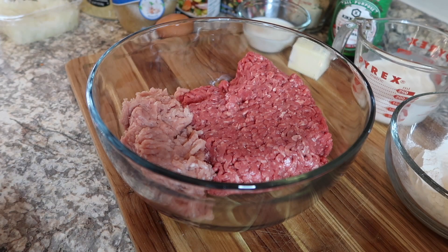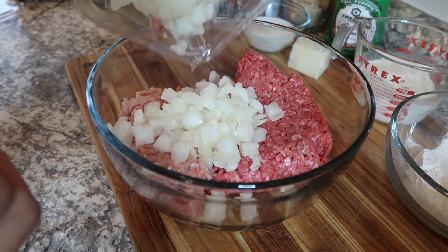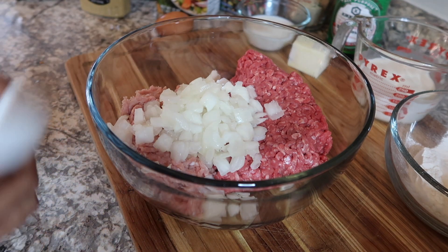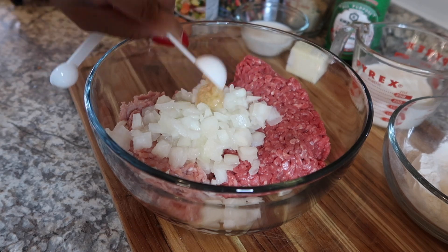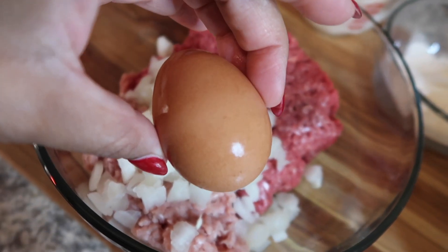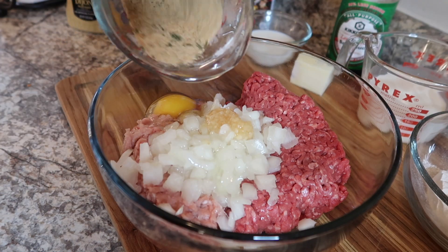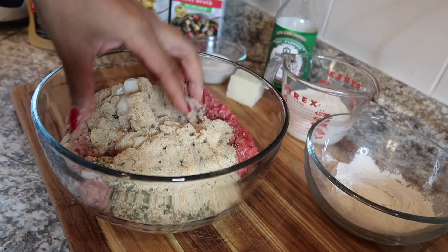The first thing I'm going to do is add in a whole chopped onion — I already have my onions chopped. I don't really want that much, so I'm not going to add the whole thing. Next we're going to add in one teaspoon of minced garlic. It's always hard to get out — it always wants to stay in there. Now we're going to add in our egg and our half a cup of bread crumbs, then mix that all up.